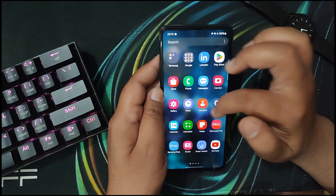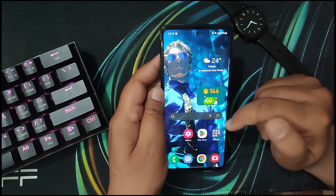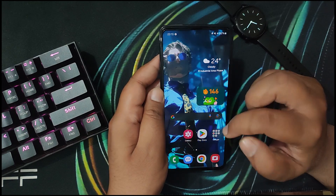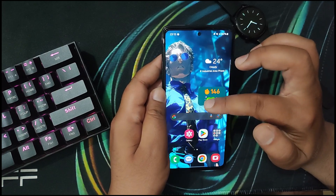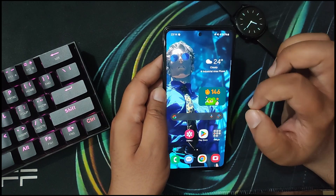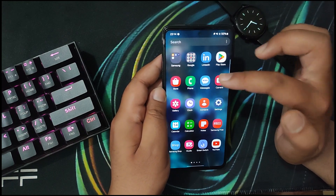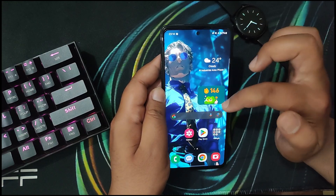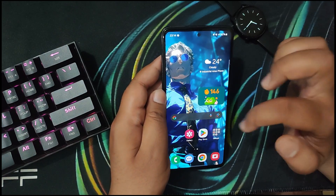Do you want your Samsung device to look and feel as smooth as this? In this video we will cover everything on how you can get this kind of smoothness even on your older Samsung device. This is a Samsung Galaxy A52, a three-year-old device, and we will cover how you can make it feel brand new, just out of the box.